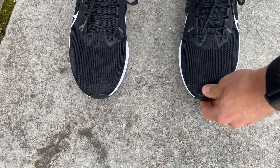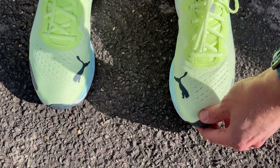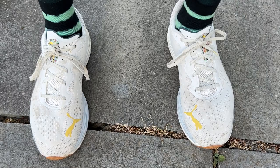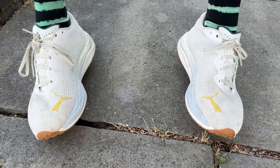Both are UK 9s and US 10s. Interestingly, the Puma is listed as an EU 43, which is unusual since a UK 9 is normally an EU 44 or 43.5. But in my normal UK and US sizes both shoes fit really well with no concerns about heel rub, providing good reliable lockdown and roomy toe boxes.